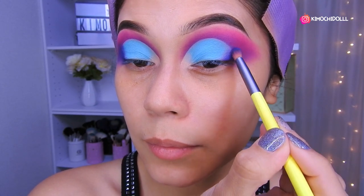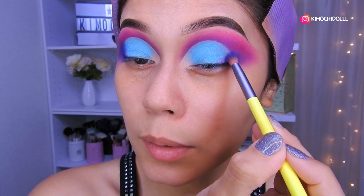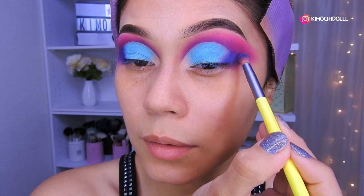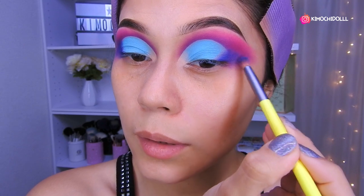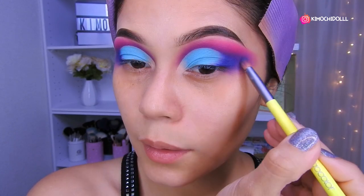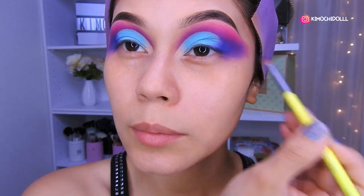Vámonos a seguir colocando todo lo que es el azul y difuminando a la vez, super espacito, suavemente en la zona de aquí. Nos vamos a ir jalando hacia afuera. Una vez que ya terminaron de difuminar todo super bien, ahora vamos a estar limpiando.